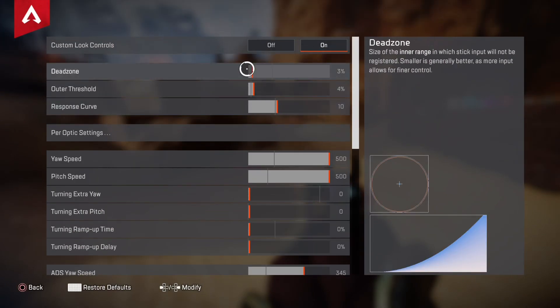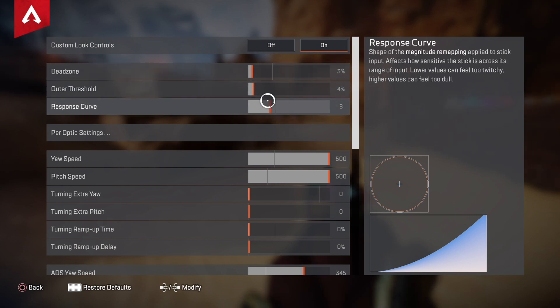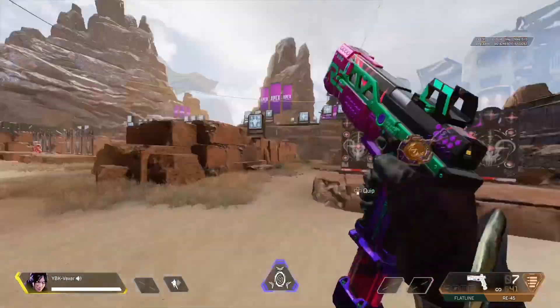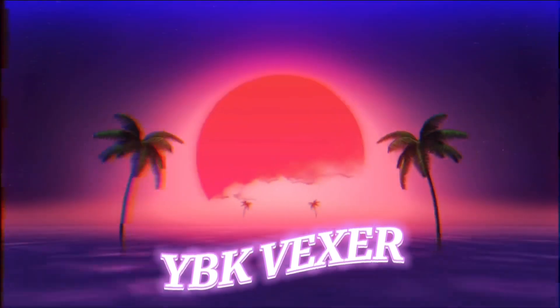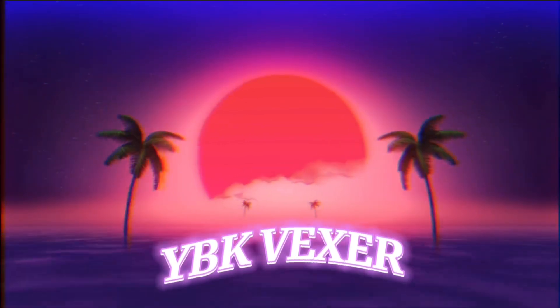Oh yeah, and if you play on classic and you have your dead zone on 10, or if you have it on like 8, you can put your outer dead zone on 4. And if you have it on 10, you can put it on 5. What this does is basically the opposite of dead zone — it will make things feel a little more faster. Other than that, peace. We'll see you next time.